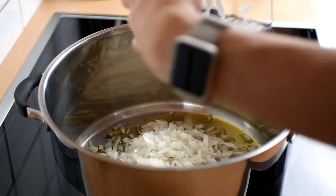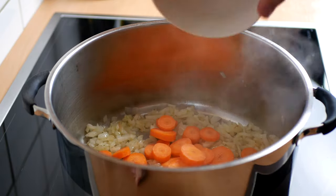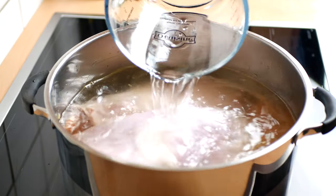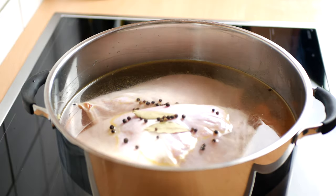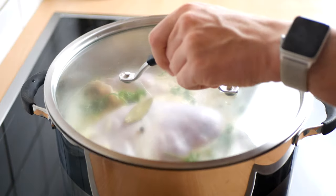Begin by sweating off a large diced onion until it turns translucent. Add your roughly chopped carrots and fry for a few minutes. Then place in your chosen cut of lamb and fill with water until your lamb is just covered. Add two bay leaves, some whole peppercorns and a handful of parsley, stalks and all. Bring it to a boil, then cover with a lid and let it simmer on a low heat for three hours.